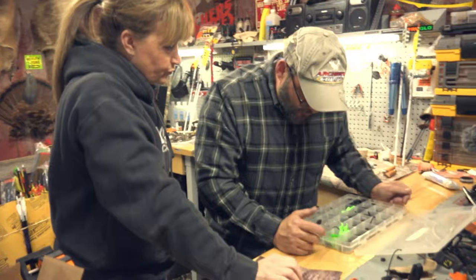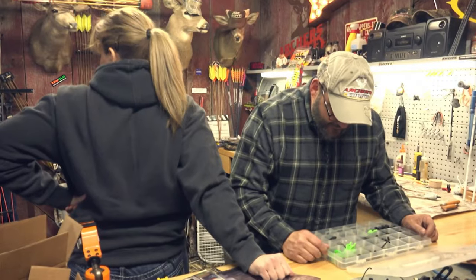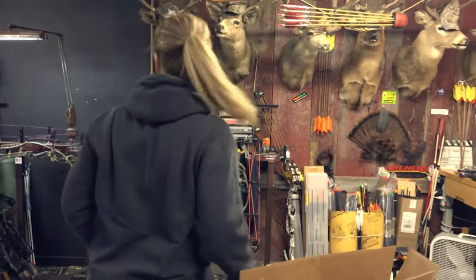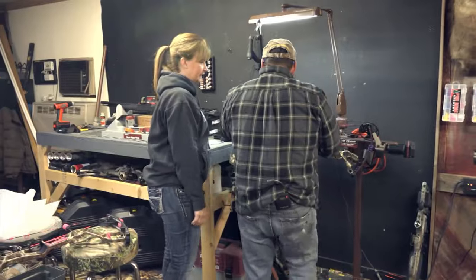I guess I'll have to go blue. Do you want blue or black? I think I need to go black, because that blue is just going to clash horribly. God forbid it clashes. Think about it — you put that blue thing in there, it would be like... yeah.